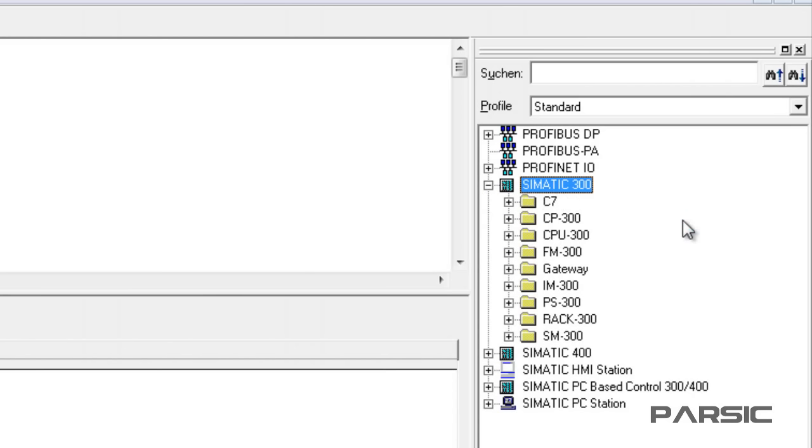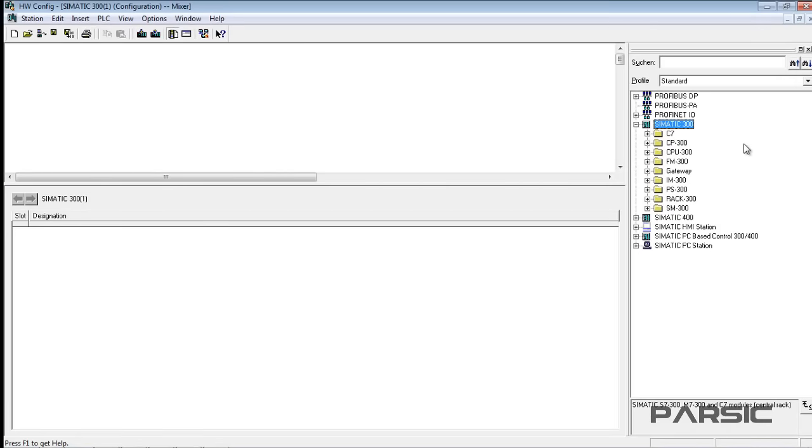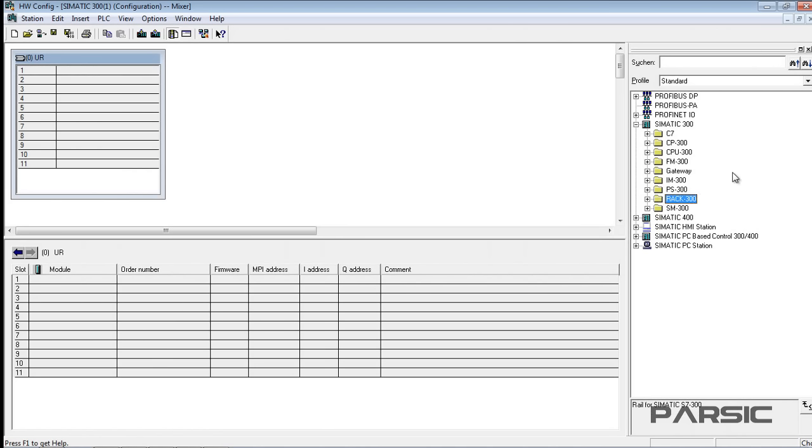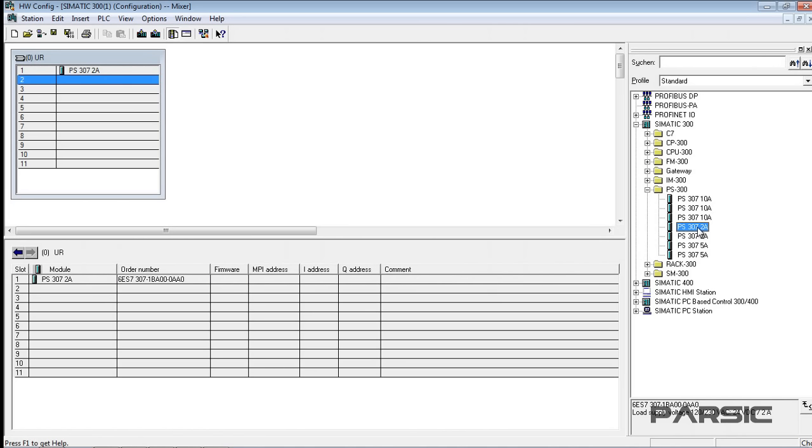First of all, we need a rack into which we will mount the modules. To insert the rack, open the Rack 300 folder and double-click on the rail to add it to the left window. This rack has 11 slots. We need to install a power supply in the first slot to power our PLC modules. To do this, we open the PS300 folder and double-click on the 2A power supply to insert it into the first slot of the rack. Note that all listed PLC modules have an order number displayed in the lower box. In real-world projects, the order number of each module selected should match exactly the module in the enclosure, but as this is a demonstration project for training purposes, we can ignore that requirement for now.